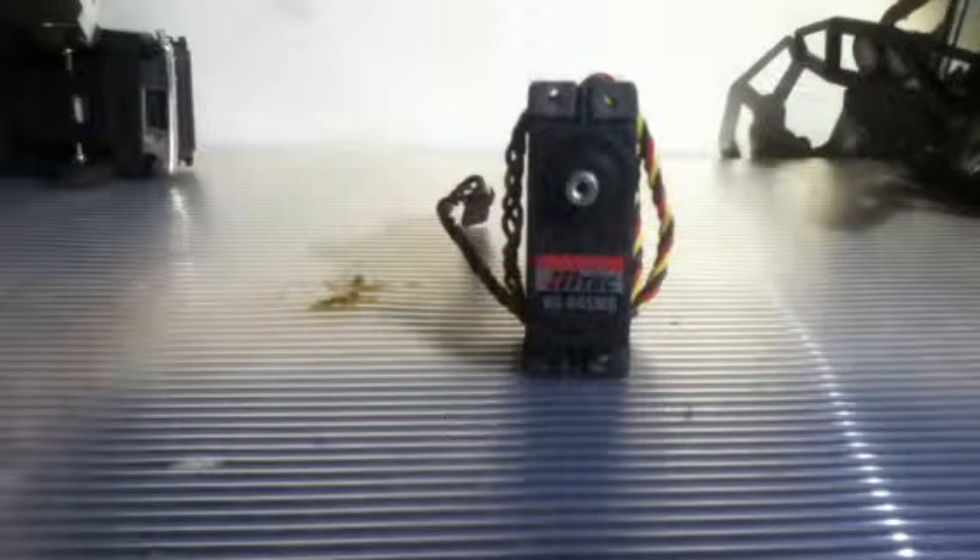Hey guys, what's up? Carlos here, and I have another review over here in my workbench on the Hitek HS645MG servo — high torque, metal gear, coreless, ball bearing Hitek servo.